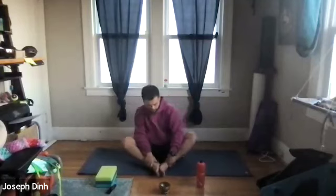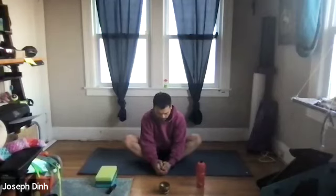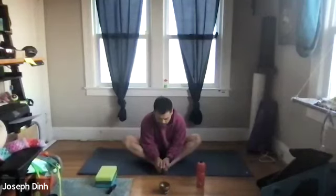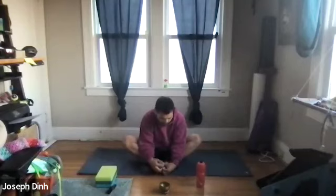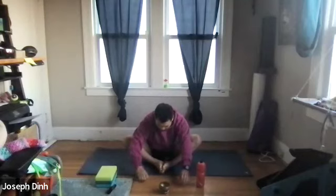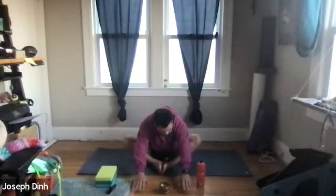Bring the soles of the feet together in front of us, letting the knees drop. Just lean forward, bend at the waist like a hinge, feeling the inner thighs. As you exhale, round out your back, letting the knees drop even further down to your mat, feeling those inner thighs a little bit more.